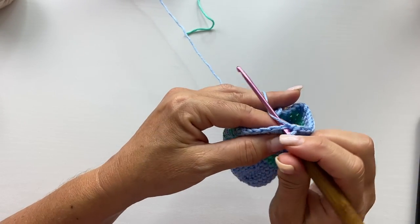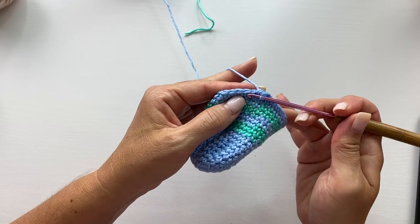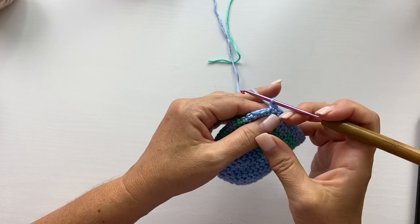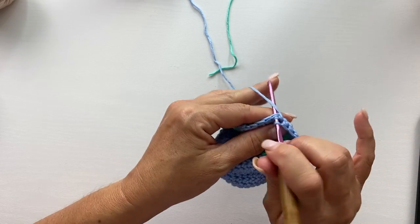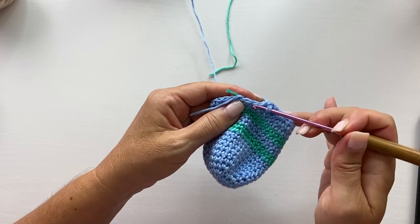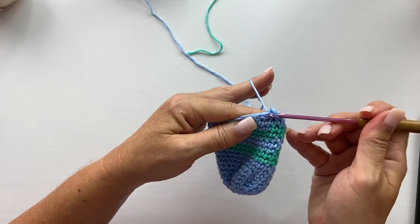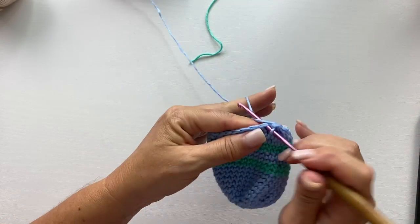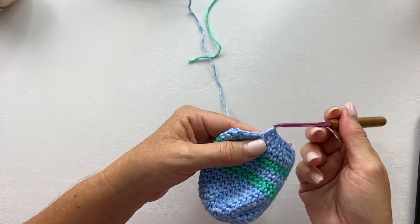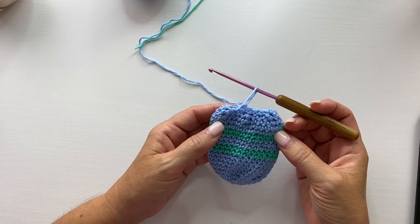Our first stitch is single crochet two together: insert your crochet hook in the next stitch, yarn over, pull up a loop, insert your crochet hook in the next stitch, yarn over, pull up a loop, then yarn over, pull through all three loops on your hook. That's one single crochet two together — a single decrease. Then one single crochet into each of the next three stitches. Repeat that all the way around. The second decrease round begins with single crochet two together over the next two stitches, then one single crochet into each of the next two stitches — repeat all the way around.